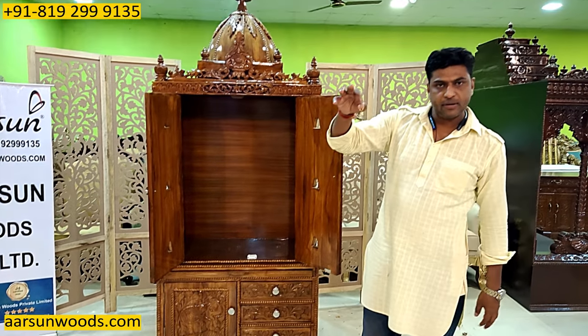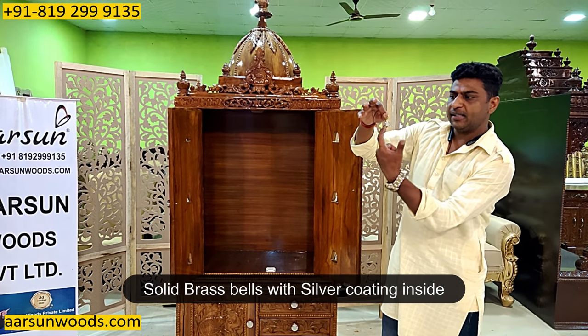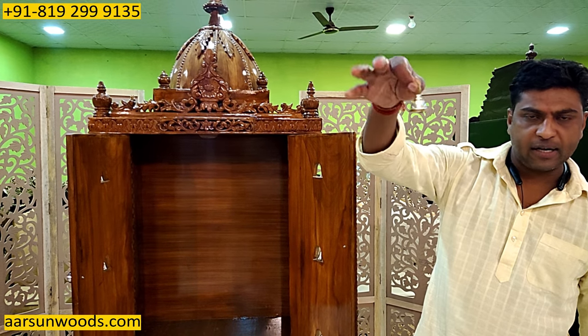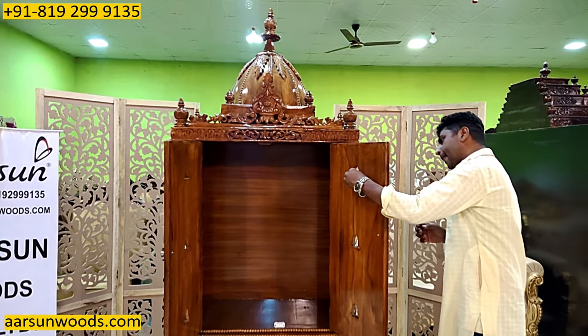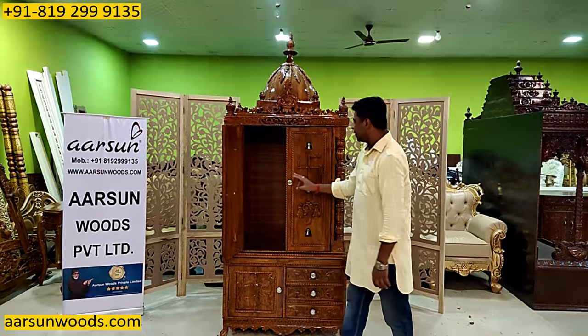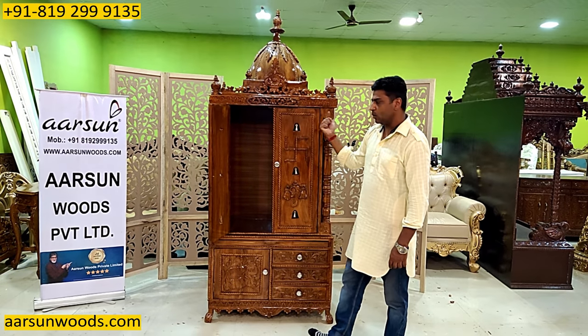Bel ki baat karayin. Solid brass ki bel hai. Ismein silver coating hai beech mein, or solid brass ki. Kaafi achhi awaaz hai iski bel ki. Aur yeh door mein kuch is tarah lagti hai — sirf hang karni hai, hooks mein laga hua hota hai.